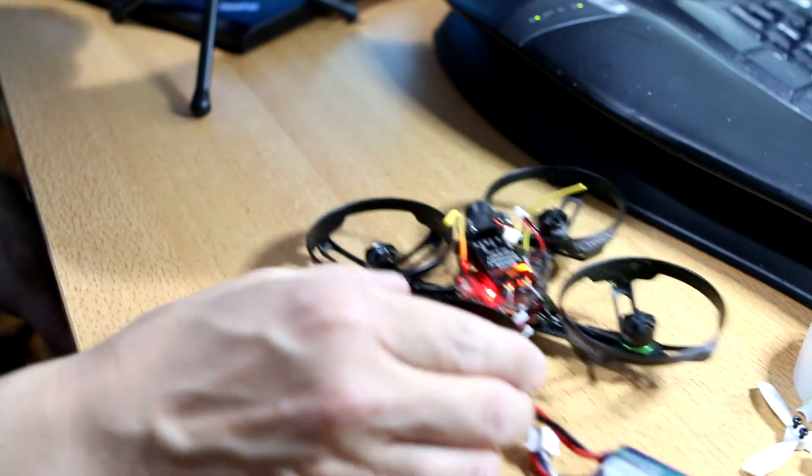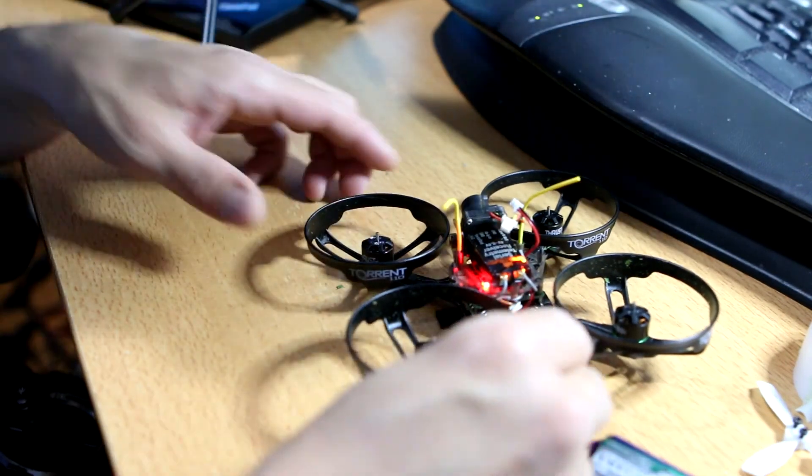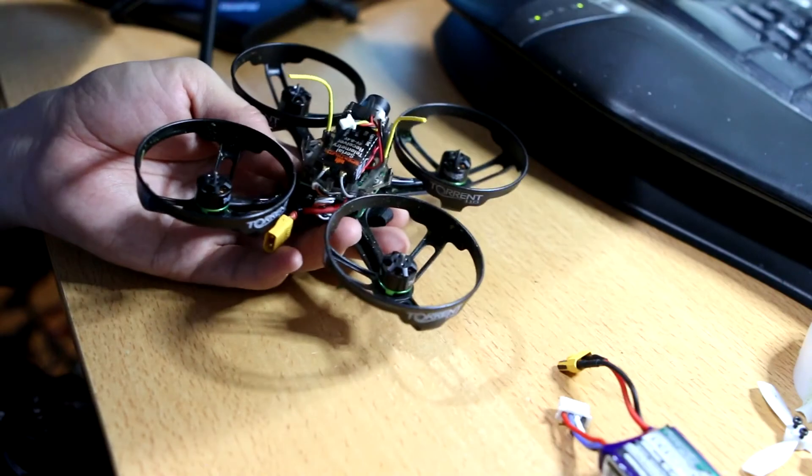Once I figure that out and have my throttle end point set, I will go back into Betaflight and turn air mode back on. You can disable motor stop if you want to, but leaving it on is okay because air mode overrides it. So let's go back and I will turn that back on.